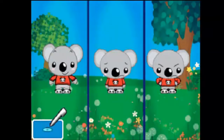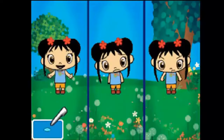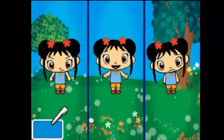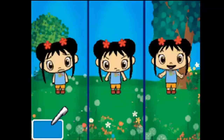They both look sad! Great job! They both look happy! Super! They both look sad! Great job! They both look angry! You did it! They both look happy! Great job! They both look sad! You did it! They both look angry! Super!